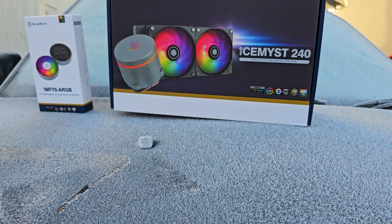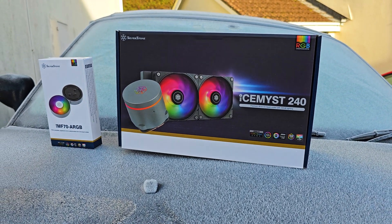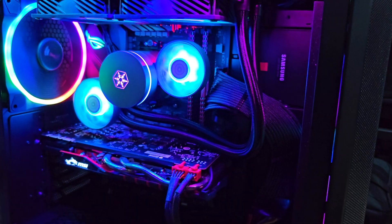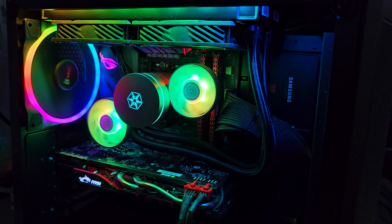Well guys, Merry Christmas and Happy Holidays! For this year's Christmas special, let's have a look at a very interesting AIO from Silverstone — one that literally lets you build a Christmas tree with it.